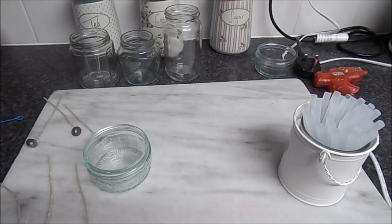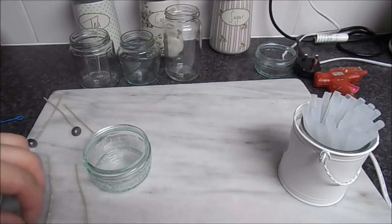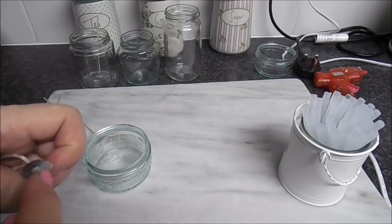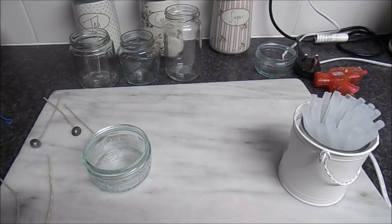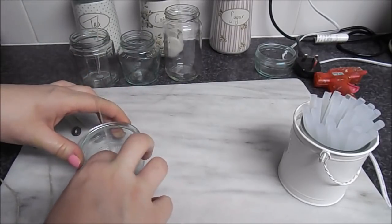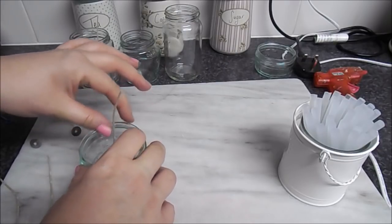A wick - you can buy wicks - you've got the little flat part there and the part that you light. There are different ways you can do it, you can stick them to the bottom. I've got some sticky tabs somewhere but I can't find them, so I'm going to use some of this craft tape or double-sided tape. I've also got the glue gun - I'm going to try that and see if that works. It's just to hold it in place when you're pouring the wax in. For these little ones that are dead fiddly I'm just going to stick a bit of double-sided tape on there and stick that into the middle. We can trim the wick at the end.